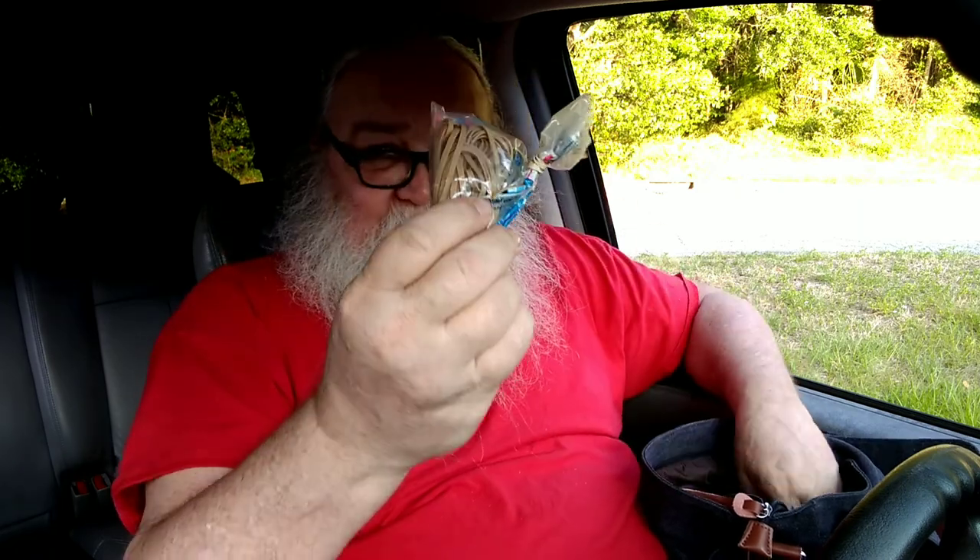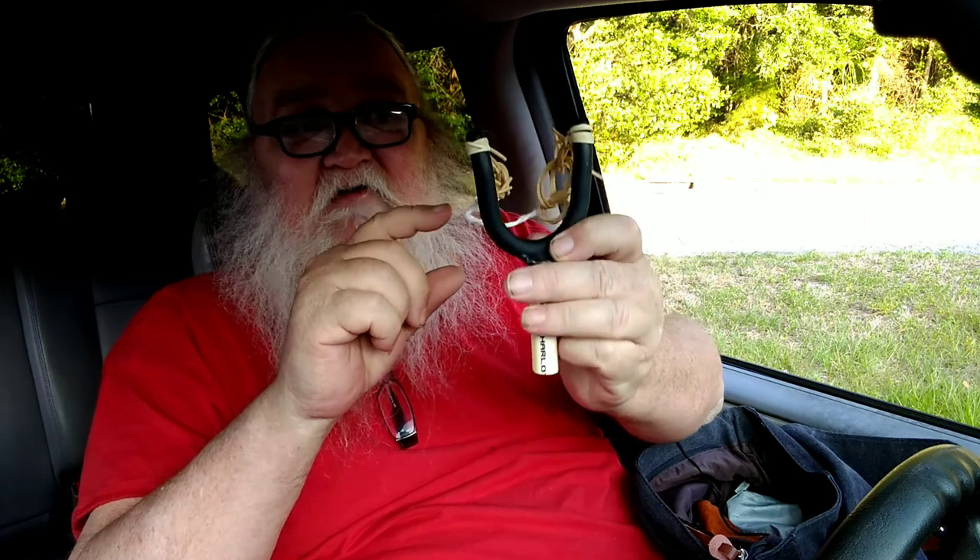Like I said, I haven't been into this bag in several months. There are some thicker rubber bands, and another slingshot made with rubber bands. This one's actually a hanger for tools.